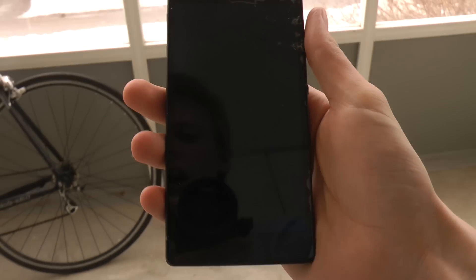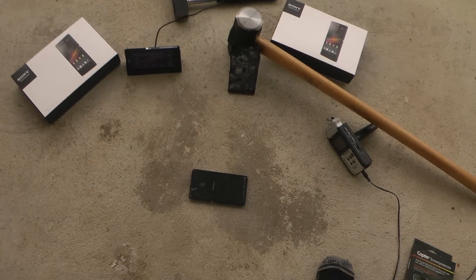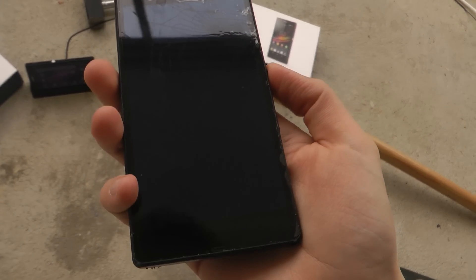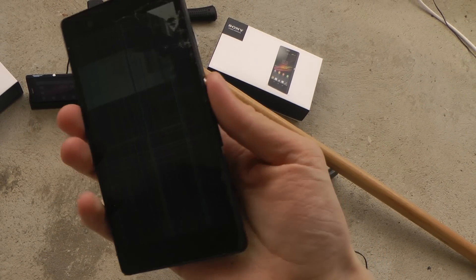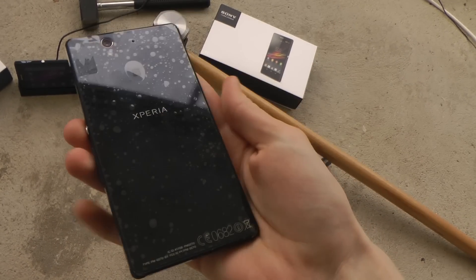Let's drop it from even higher, like when you're talking on the phone and you drop it. The front side looks even a little bit more damaged. The back though is still working and still not smashed.